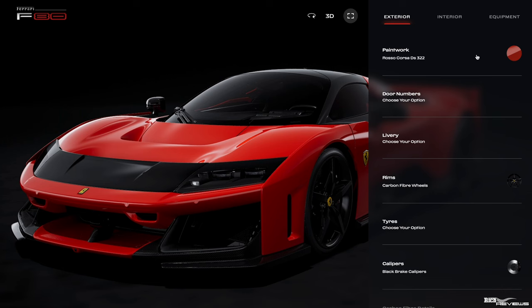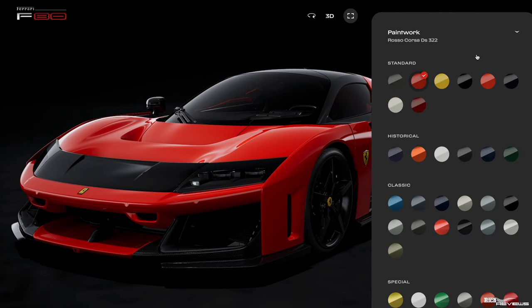Then you go into the configurator and it brings up a list of all the options you can choose. Now this base configurator will not be the same configurator that the dealerships will have — the dealerships will have a much more extensive configuration setup. So we're going to walk quickly through the base configuration options, choosing what we would choose.